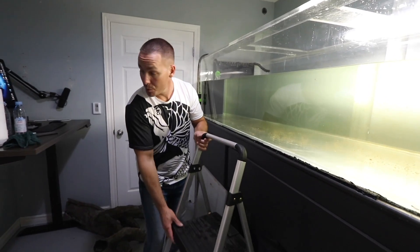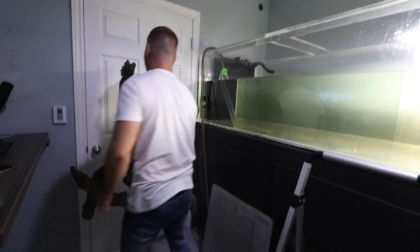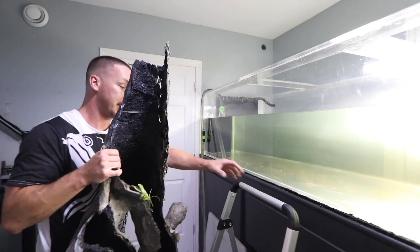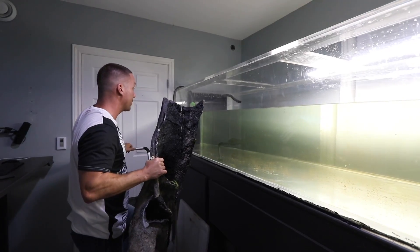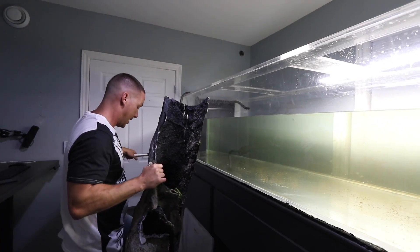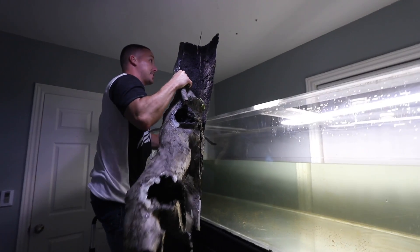As the tank drains and we wait for the catfish to get picked up, I cannot wait any longer — I've got to see what this is going to look like. I want to get a rough idea of what I need to trim and how it's all going to work, but I definitely want to get it in here just to see where we're at to start.